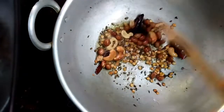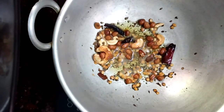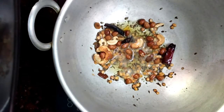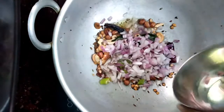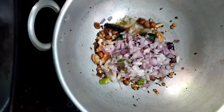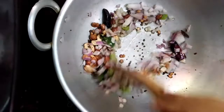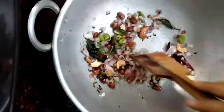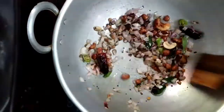I have roasted all the nuts well. Next, add chopped onions, green chili, and curry leaves. I took a small onion and chopped it finely. Sauté this well until the onion becomes soft.